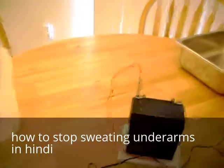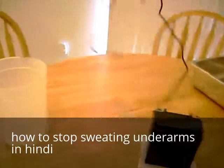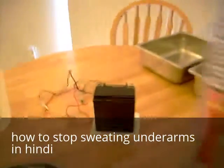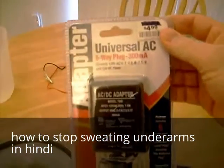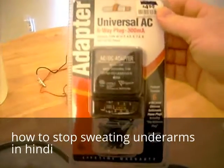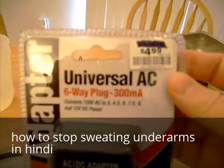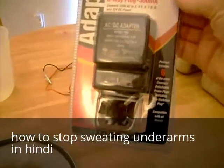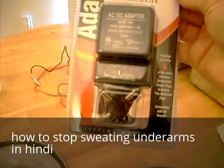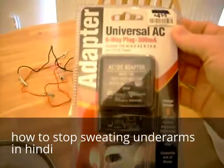If you don't want to use a motorcycle battery or lawnmower battery, or if you don't have access to one of these, you can go to your local department store and buy something like this. This is simply an AC to DC adapter — it allows you to change the voltage from 3 to 12 volts. I paid $4.99 for this, so it's a pretty good deal. The problem with this is it only delivers up to 12 volts, the same amount as the battery, and for some people this will work.